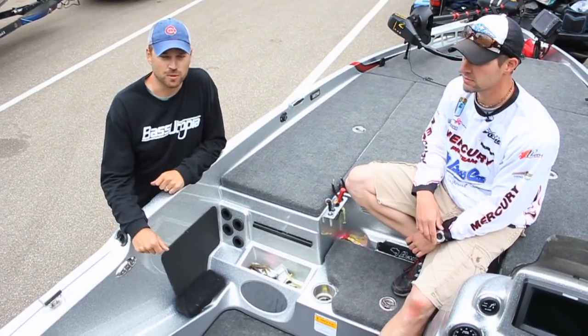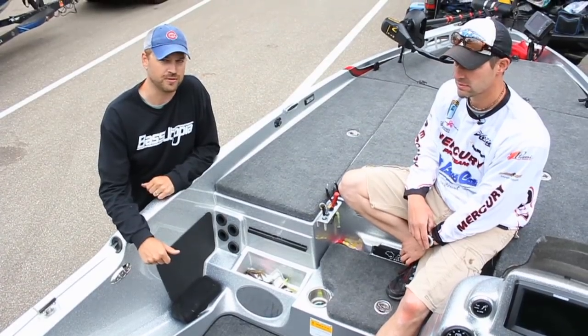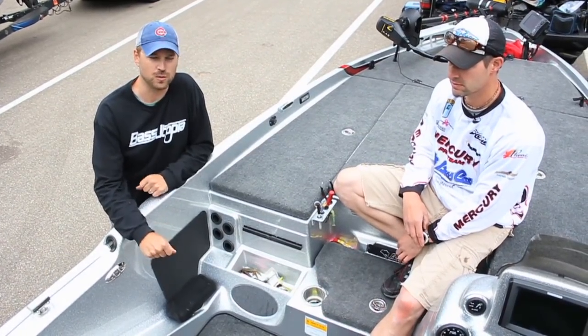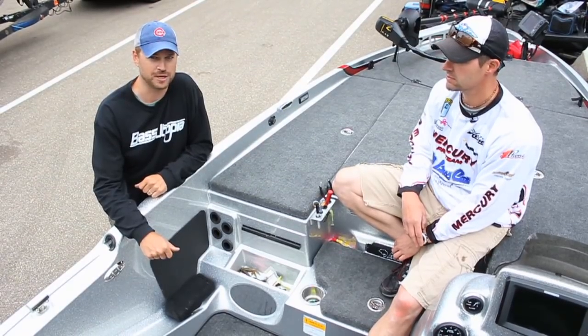Jason Homer with Bass Utopia — check us out at BassUtopia.com, join us on YouTube or any of our other channels. If you have any questions, feel free to email us or comment on our Facebook page anytime. Thanks for joining us.